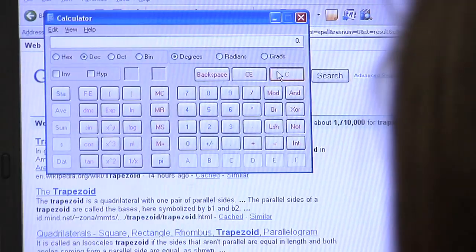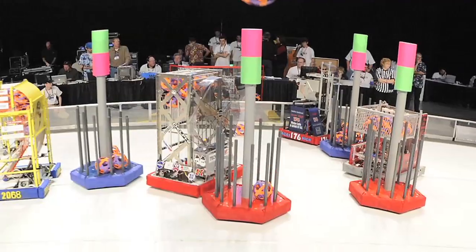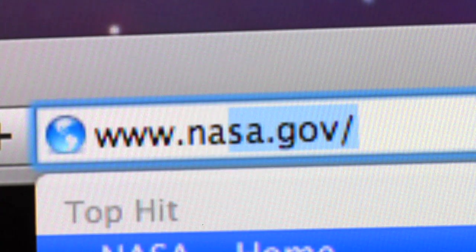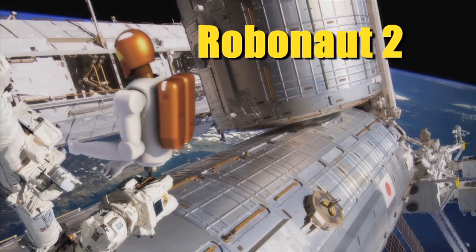Just think — the science and math you're learning today may help you design an exploration robot of the future. You can learn more about NASA robotics and find out about robotics competitions for students at www.nasa.gov. Be sure to check out how Robonaut 2 will be used to help out on the ISS. Catch you next time on Real World.